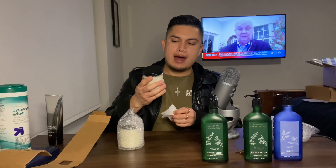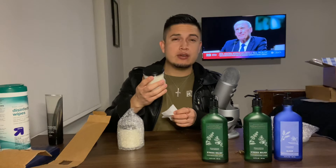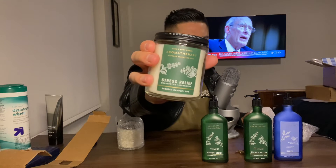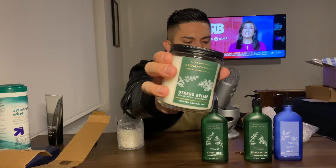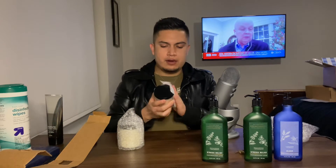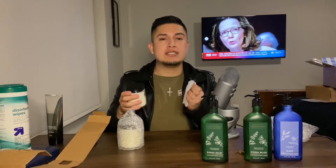What we have here is a Bath and Body Works Aromatherapy Natural Essential Oil stress relief eucalyptus and spearmint scented candle — it's a 7-ounce candle. Their candles are actually quite expensive at Bath and Body Works. They had a buy one get one free sale, so I paid $14 for this candle. Some of their candles are literally $25 or $30, which is crazy. It's like, damn, we can't have our house smelling good because candles are $14.50 — that is crazy.